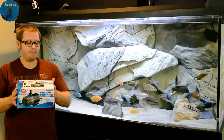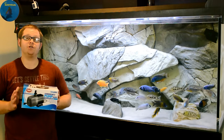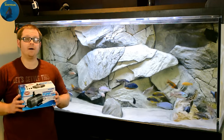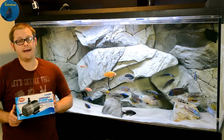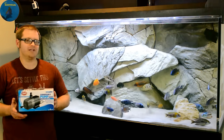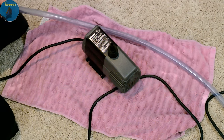So as you guys can see, I bought a submersible pump. This pump is rated for 1,000 gallons per hour, and what it's going to do is allow me to take water out of this tank much faster than the python. In my opinion, it's also going to help me save a little bit of money. In the description below you will see a link to where you can find this on Amazon — it was like 40 some bucks, but in the long run it's going to make a huge difference.